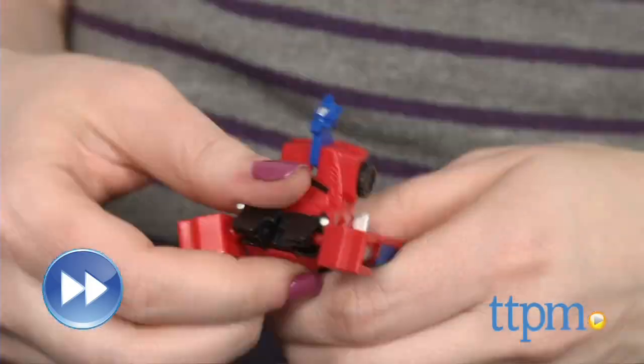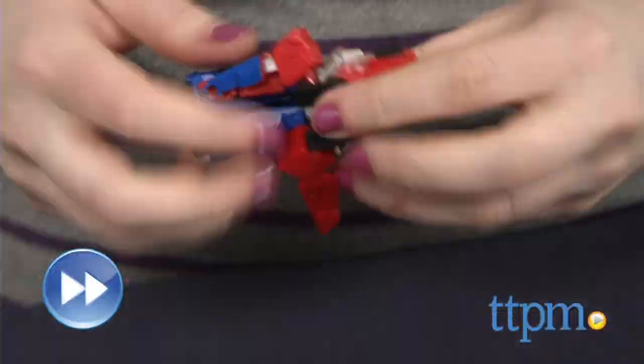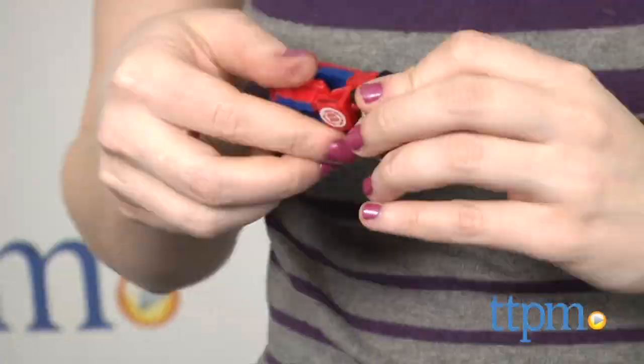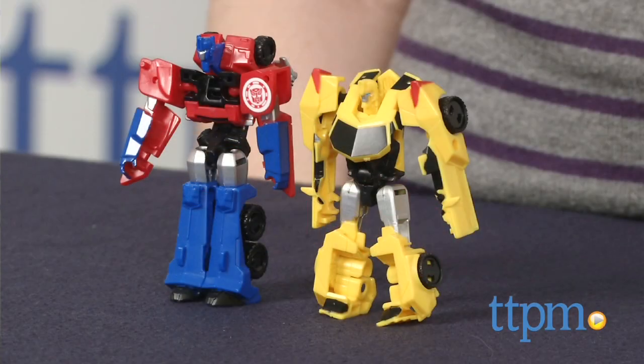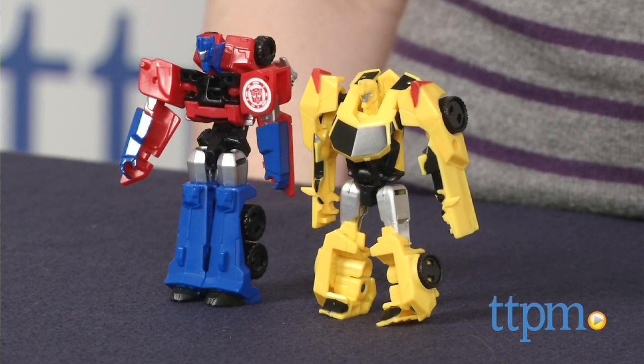The Transformers Robots in Disguise Legion class figures are for Transformers fans ages 6 and up. For more information on these and other Transformers Robots in Disguise toys, head over to our website at TTPM or subscribe to our YouTube channel for more great reviews every day.